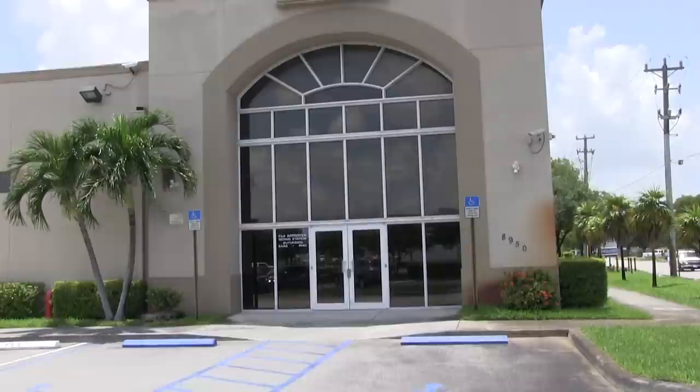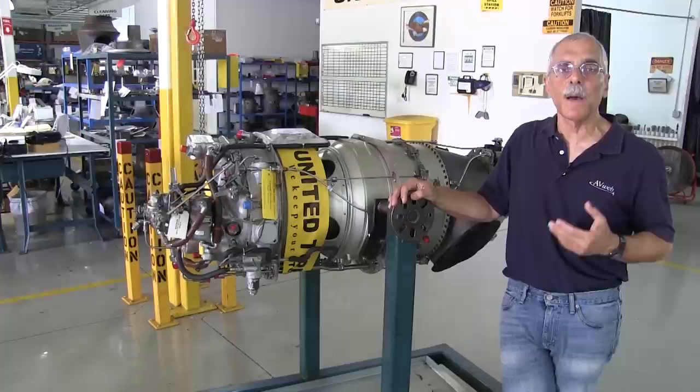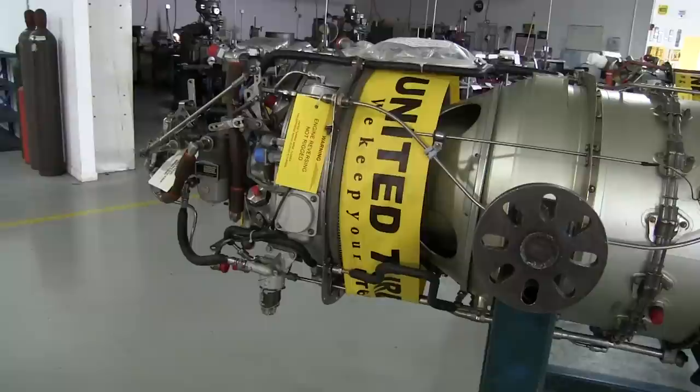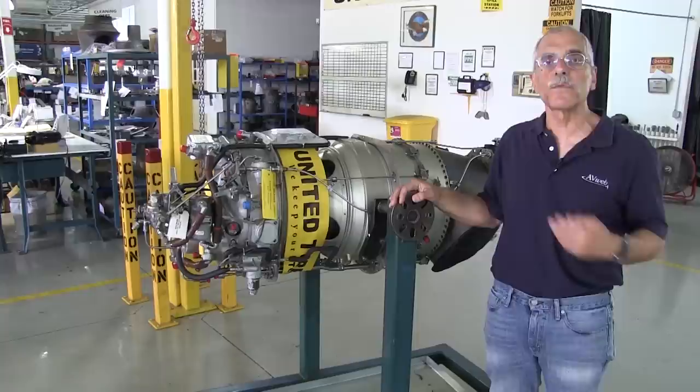I've come here to United Turban near Miami to see how PT6s are overhauled, but before we do that let's talk a little bit about how a PT6 works. The PT6 is made by Pratt & Whitney Canada. This is a PT6-114, which is a Caravan engine, and by jet standards a PT6 is kind of backwards in that the air, instead of flowing from front to back, flows from back to front.